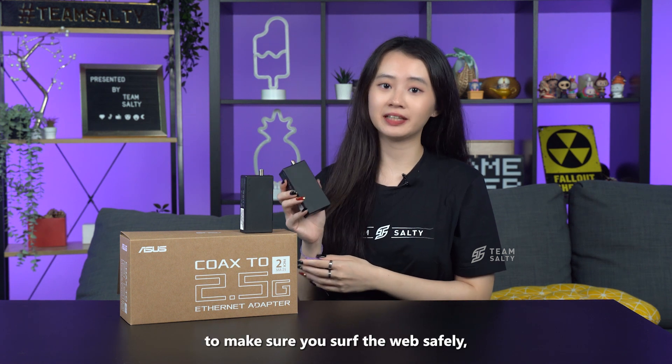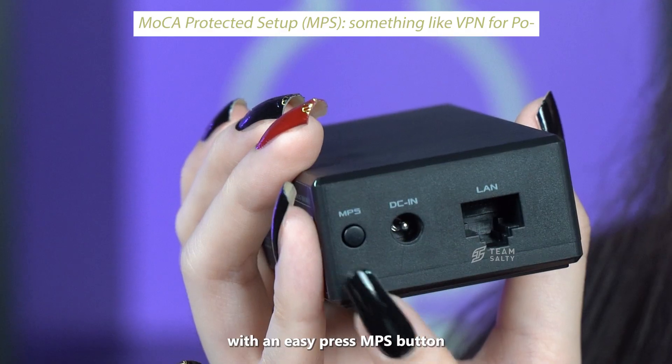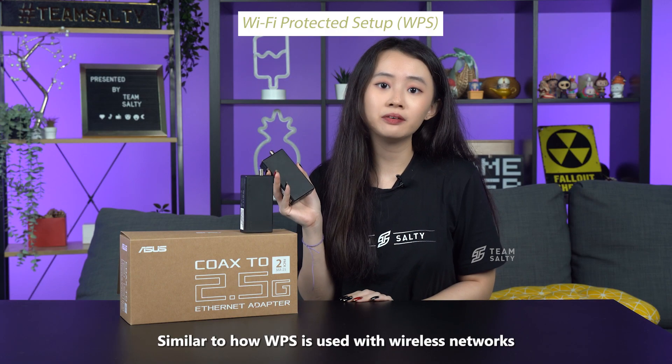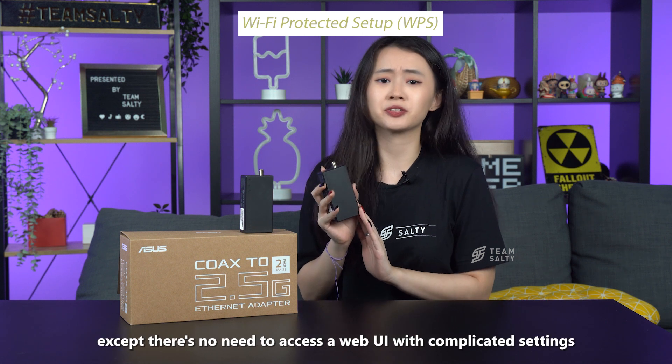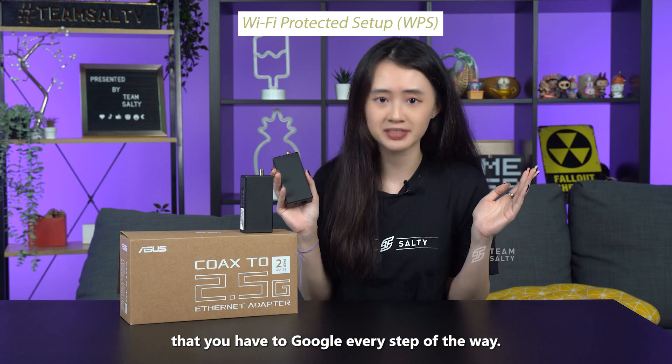To make sure you surf the web safely, this device offers commercial-grade security with an easy press of the MPS button. Similar to how WPS is used with wireless networks, except there's no need to access a web UI with complicated settings that you have to Google every step of the way.